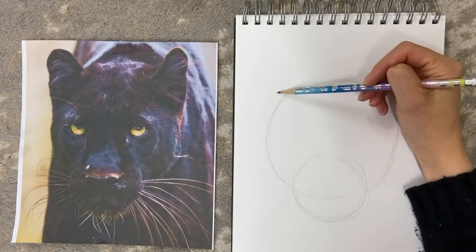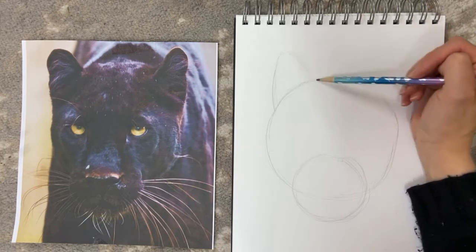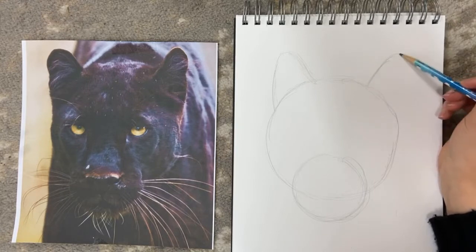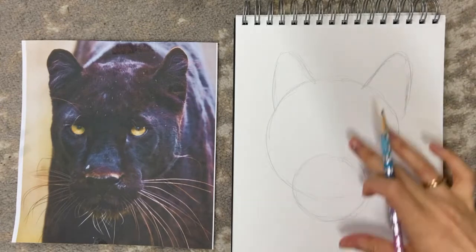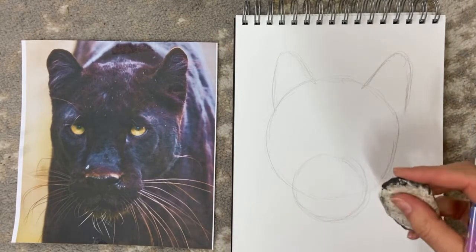I'm going to add some basic ear shapes at the top of the circle like this, which is sort of typical cat ears for any cat. It doesn't matter how rough it looks at this stage because we're going to tidy it up with a rubber later on.